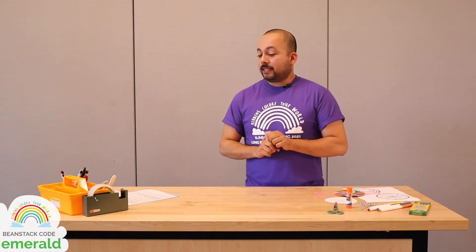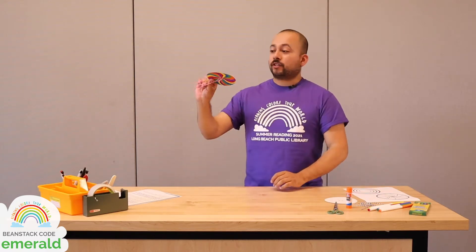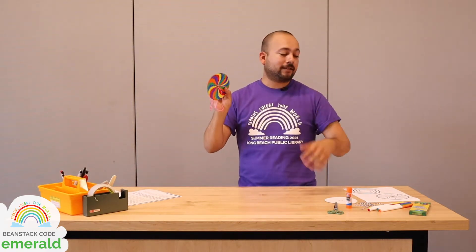Hey everybody, thank you so much for joining us today. My name is Sheridan. I work at the Long Beach Public Library, the greatest library in Long Beach. Today we're going to be making whirligigs, which are some pretty cool toys that you can actually use to mix colors and spin around really fast.